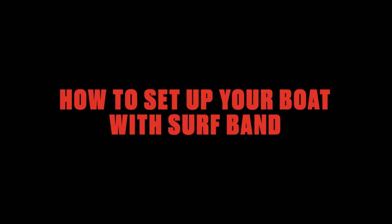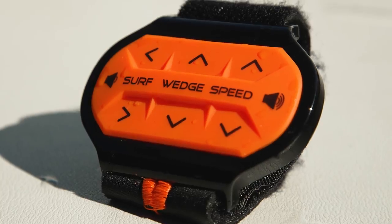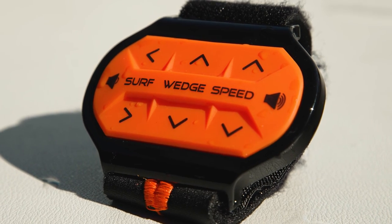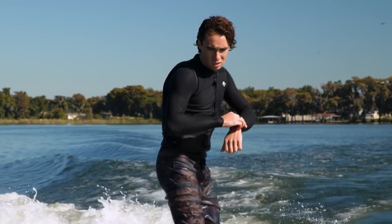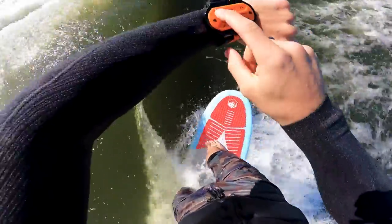You can also customize your wave while you ride with Surf Band. Adjust speed and music volume up or down, pick which side you want to surf on, and choose your Power Wedge 3 setting — all from your wrist. Transfers are easy: just hit the arrow for the opposite side and you'll hear a series of horns telling you when to switch.